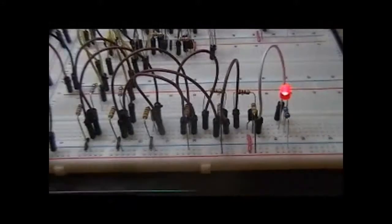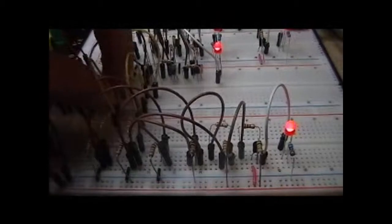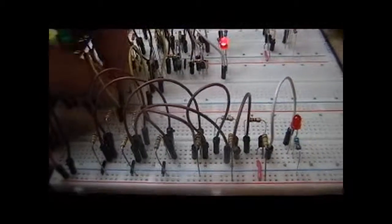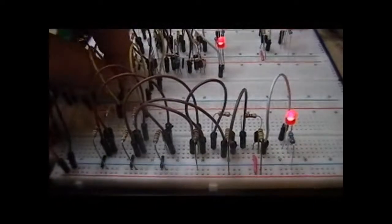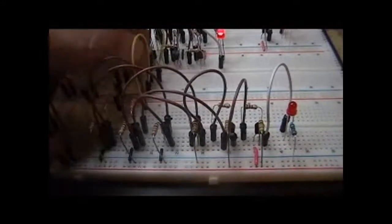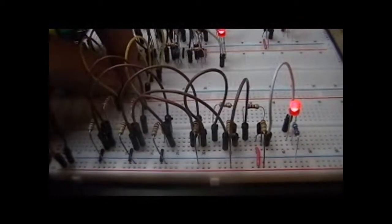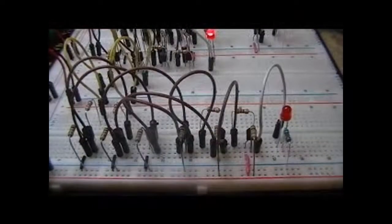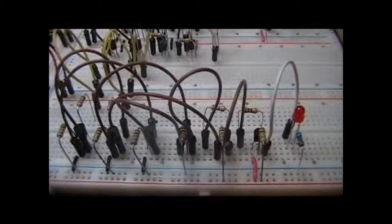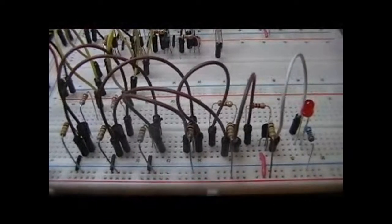In essence, what we've got is a circuit that — if we put both inputs to ground, our LED is out. If I move one of them to positive voltage, our LED comes on. If I move it back to ground, it goes out. If I move the other one to positive voltage, it comes on. If I move them both to positive voltage, it goes off. And that is, in essence, an exclusive OR circuit — it's only on in the event that one or the other, but not both of the inputs are on.